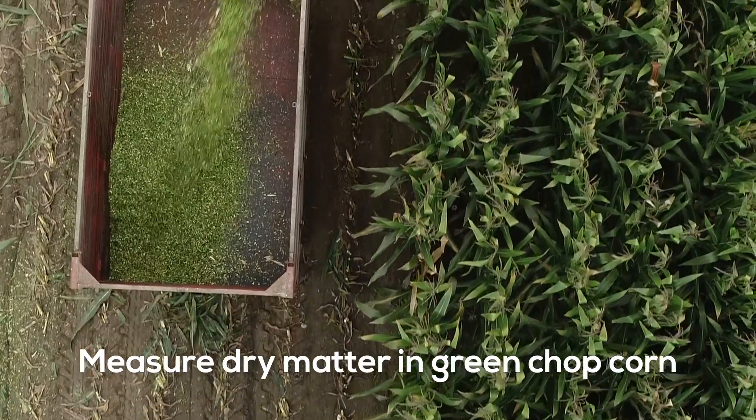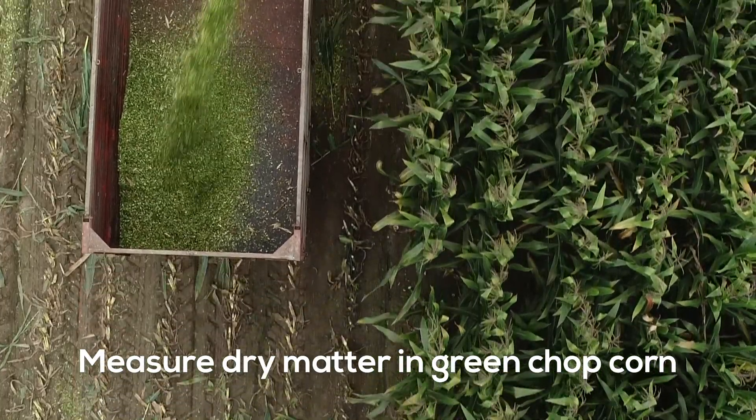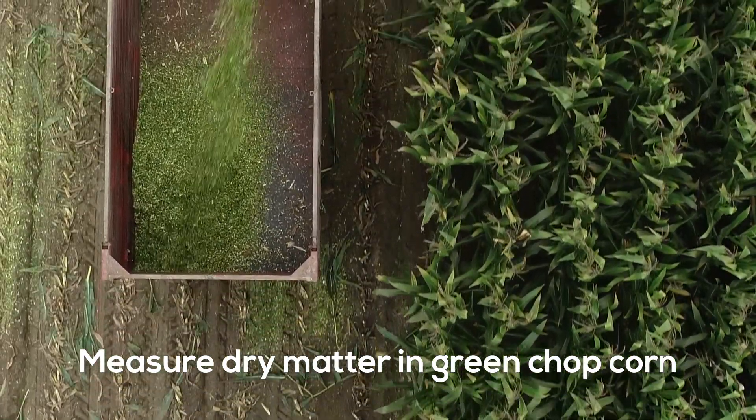It makes decisions easy. With knowledge right at your fingertips, you're empowered to maximize feed efficiency and minimize waste.